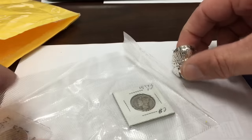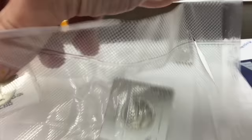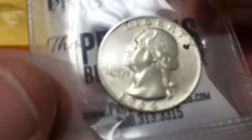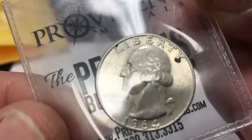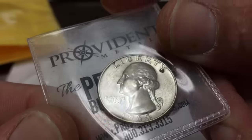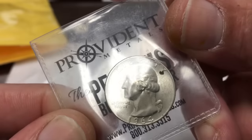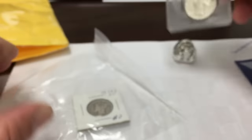There are a couple other things in the package. We've got a... 1964. I'm working on a roll of quarters right now, so this is going to come in just fine. A 1964 silver quarter — gotta love it.